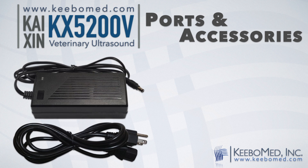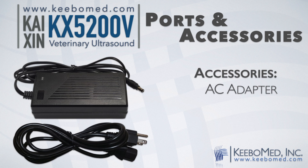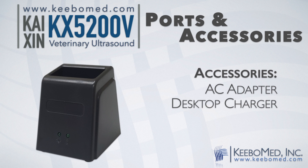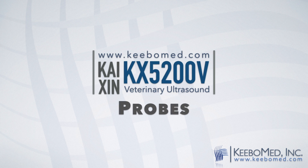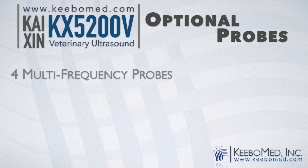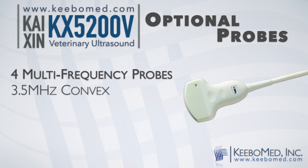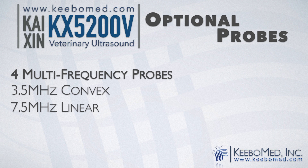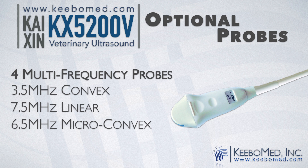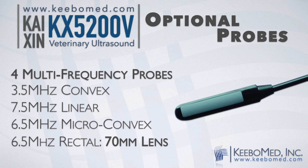Other standard accessories include an AC adapter, one desktop battery charger, and one image freeze remote. The KX5200V supports four different multi-frequency probes: a 3.5 megahertz multi-frequency convex probe, a 7.5 megahertz multi-frequency linear probe, a 6.5 megahertz multi-frequency micro-convex probe, and a 6.5 megahertz multi-frequency rectal probe with a 70 millimeter wide lens which will produce wide images.